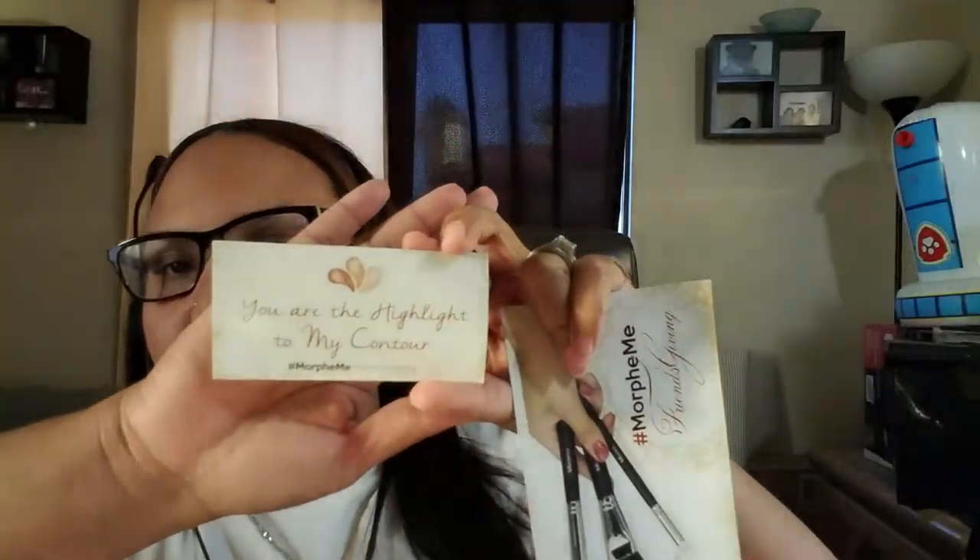There's a glare but you can see it better here. It has a beautiful young lady on the card with one of the brushes — the M528 — the brush we got this month. Five stars, I love my daughter-in-law! She loves her mother-in-law. So the M528...